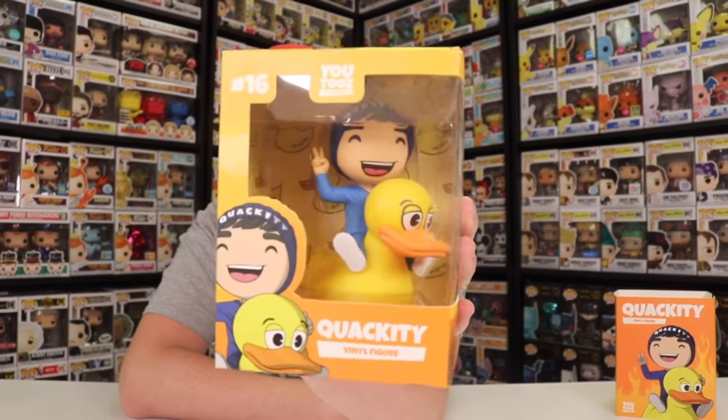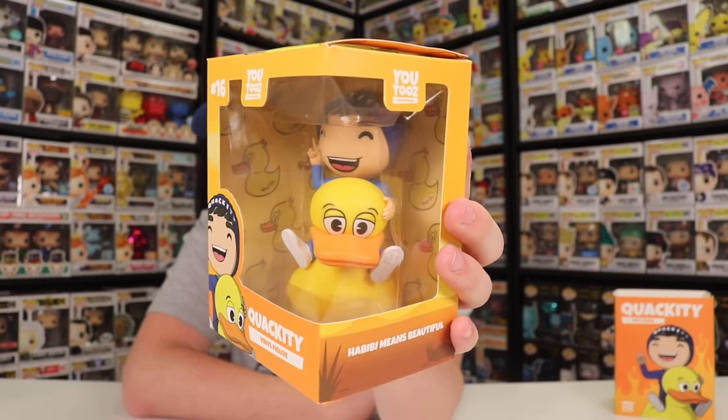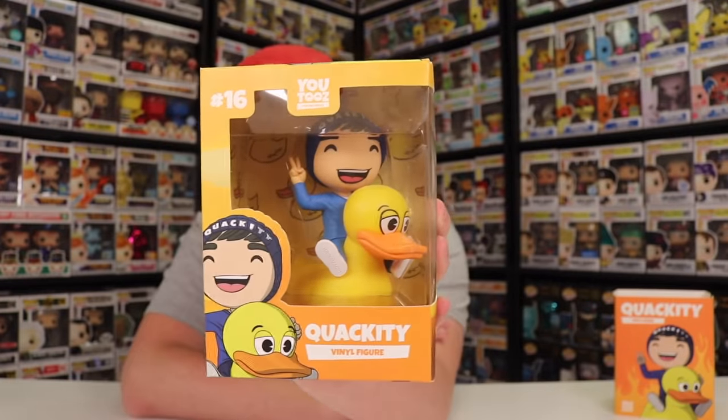This Quackity figure is super awesome. I was actually just watching Quackity's Discord Got Talent with CallMeCarson and Pokimane — such a funny video. The funny thing is, the older ones are about three to four inches tall instead of five, but because Quackity's sitting on a duck, he actually comes out to about five inches anyway. This is probably one of the best ones I've got just because he's sitting on a huge rubber duck. I've really been enjoying his content lately.